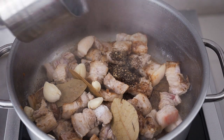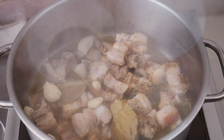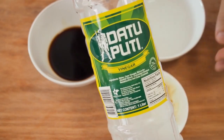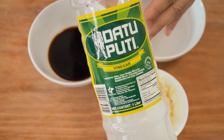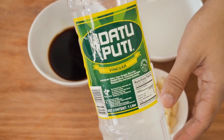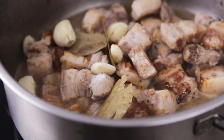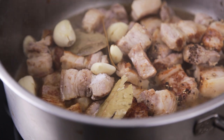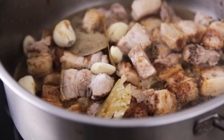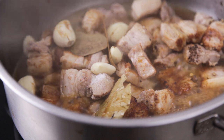Also add in 150ml of Filipino cane vinegar. If you don't have this, you can substitute it with apple cider vinegar. Add in 50ml of soy sauce, then add in enough water to almost cover the pork.